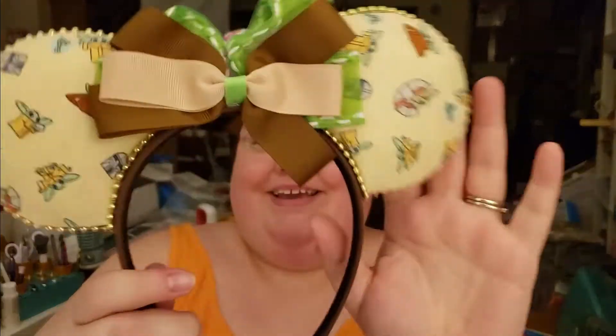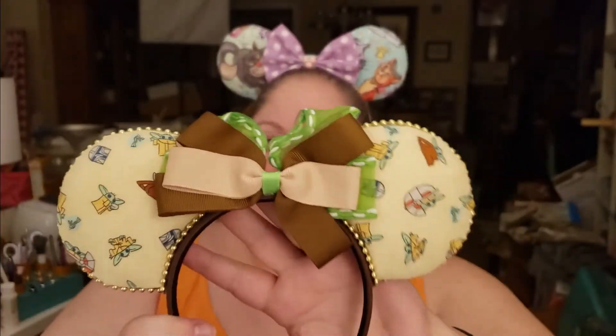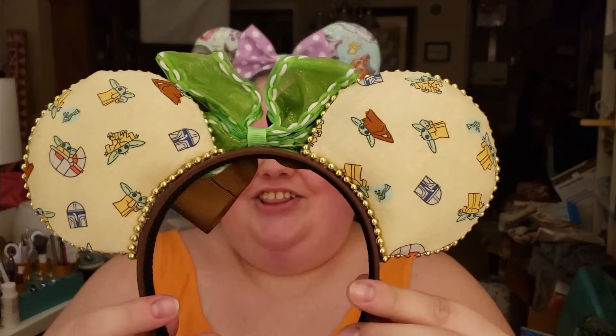I think this is a pair of ears, which is good because I don't have any Star Wars ears. Oh my goodness, these are so cute — they're Baby Yoda! Look at the bow, and the ears are so freaking cute. I love these.